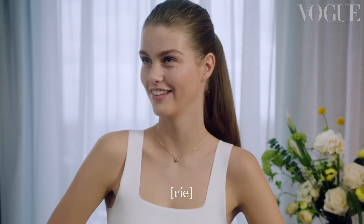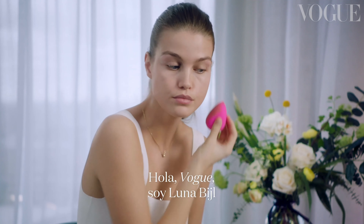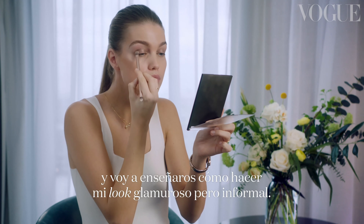Is it good, my makeup? It feels so pretty. Hi Vogue, I am Luna Bao and I'm gonna show you how I create my relaxed glam look.